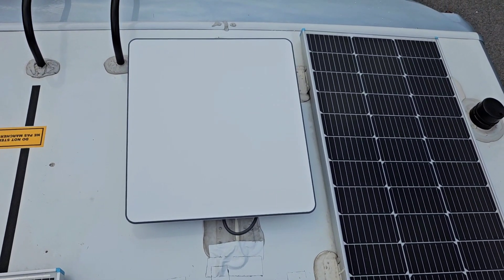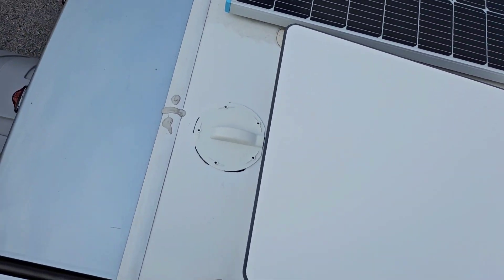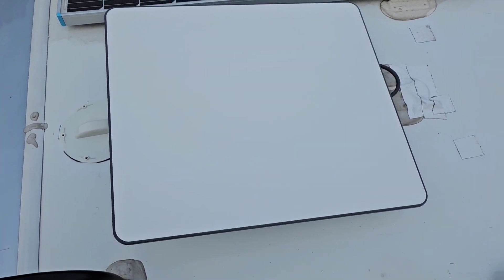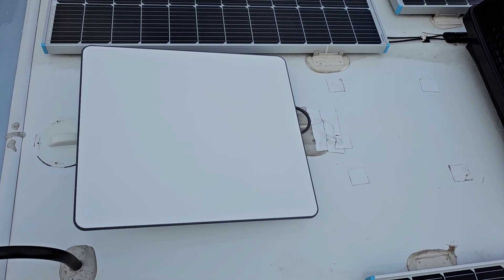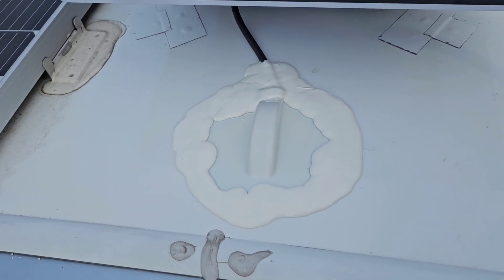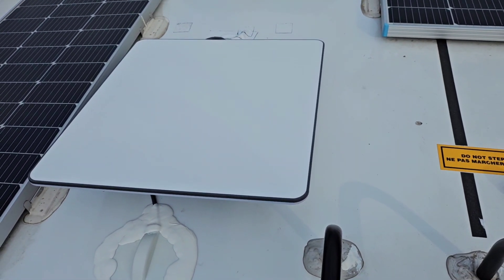The Starlink high-performance flat panel is installed, and it turned out really well. I still just have to come up here and Dicor the cap covering the hole. I've put the Dicor on — don't be stingy with Dicor, let it flow, it makes the best seal. So everything's done and the Starlink is mounted. Time to get off the roof.